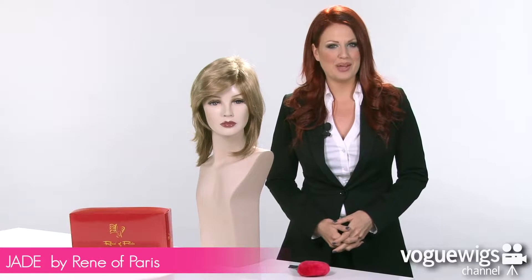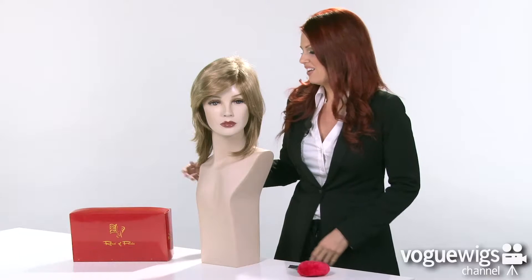Hi, wig fans! Today we're going to be talking about the Jade by Rene of Paris. I've already taken it out of its box to show you what to expect when you receive it. This shade that I have here is our best-selling color for this wig, which is Vanilla Bean.